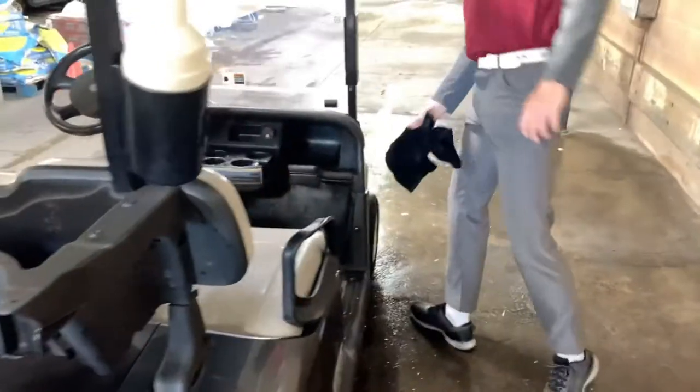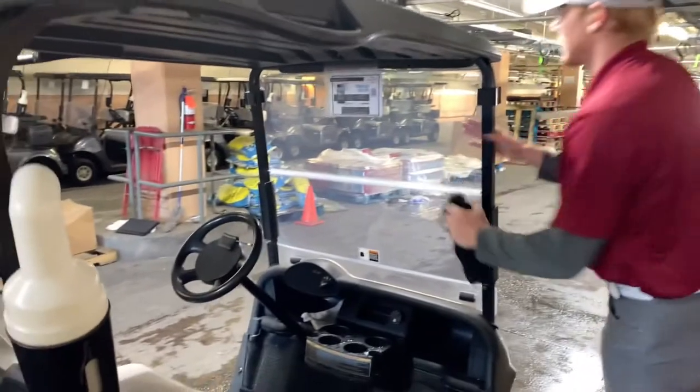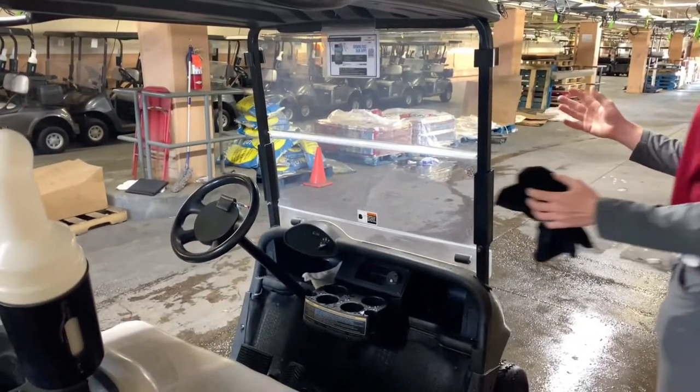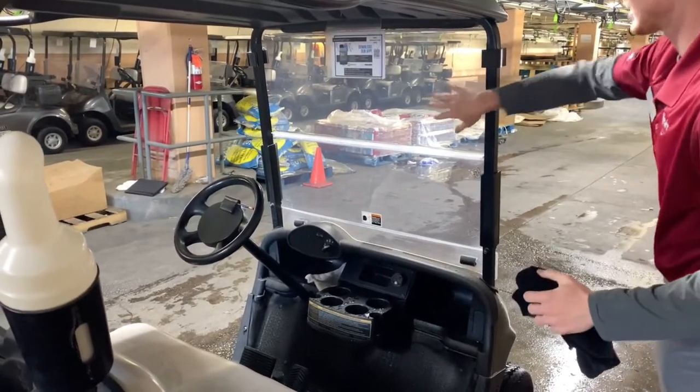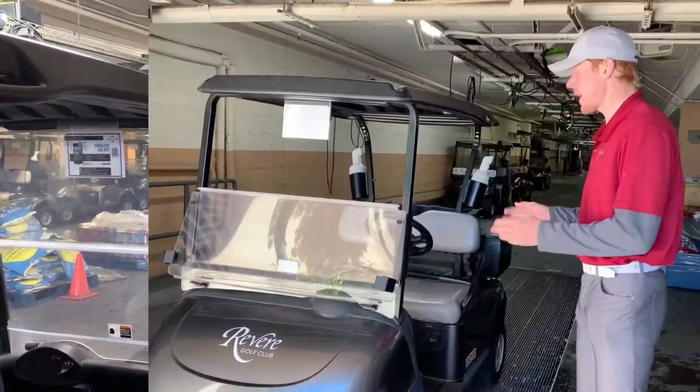I mainly try to get the windshield as clean as possible, just because when the sun reflects it a certain way and it's all dusty and dirty it can really impair vision. So I really like to focus on the windshield — these are the final touches before we bring the carts up to our guests.